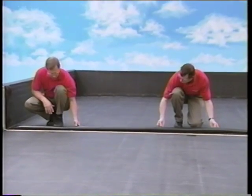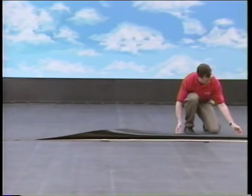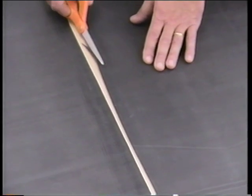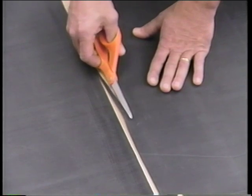Now, mate the seam. First, untack the top EPDM panel and allow it to fall freely over the release paper of the tape. At this point, the release paper should extend approximately one half inch beyond the seam edge. If the top panel extends beyond the release paper edge, you can trim the top panel up to one half of an inch. If trimming greater than one half of an inch is required, or if more than three quarters of an inch of tape is exposed, you must repair the affected area using the procedure for seam edge repair shown on tape number four of this FORCE video series.